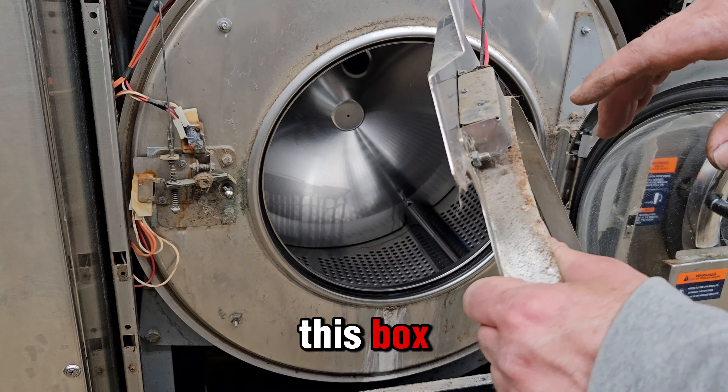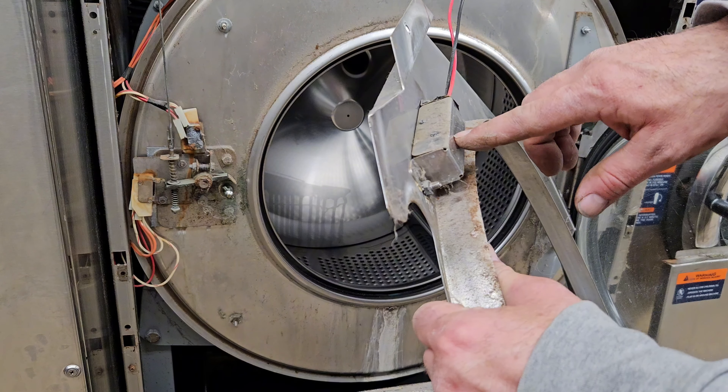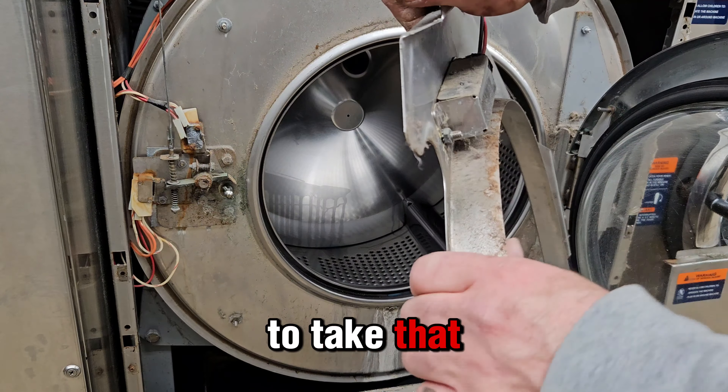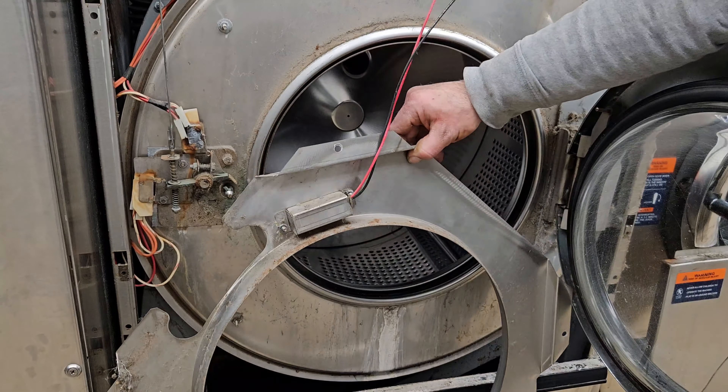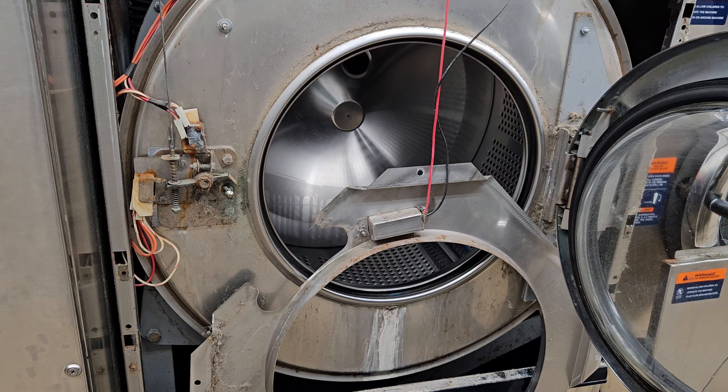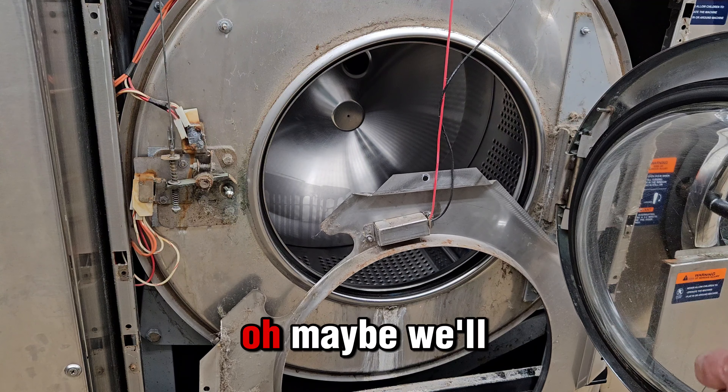And you see this box? That's holding that switch. So we have to take that box off. Now I forgot to turn the power off - well, maybe we'll be okay.